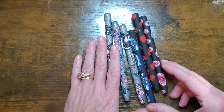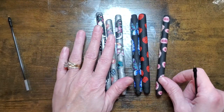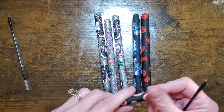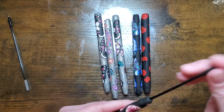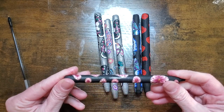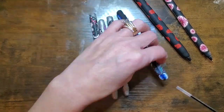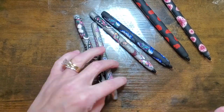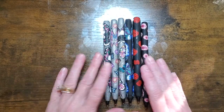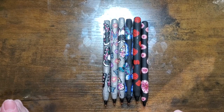The pens just come out gorgeous. The last thing to really do is if you want you can sand them down, but I think these are pretty good so I'm not going to worry about them. Then you just take your ink and push it back in, and your pen is complete — very simple. I hope you guys enjoyed this simple pen tutorial. If you did, please give me a thumbs up and subscribe. I will see you guys next time. Bye!